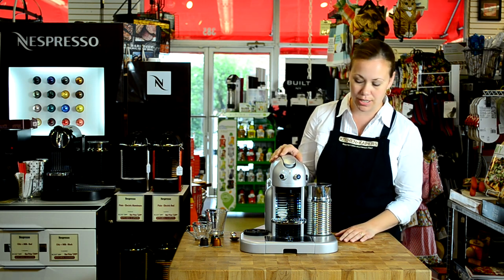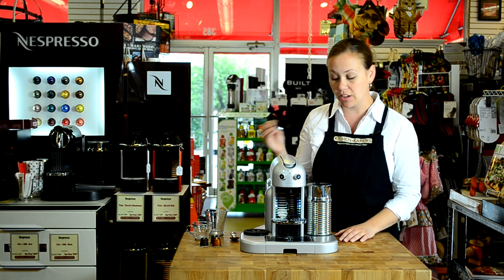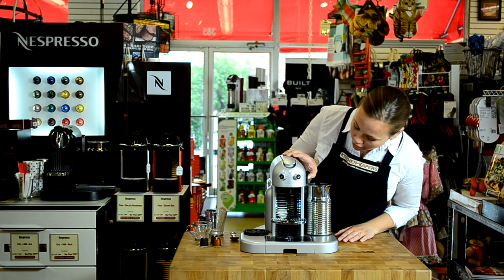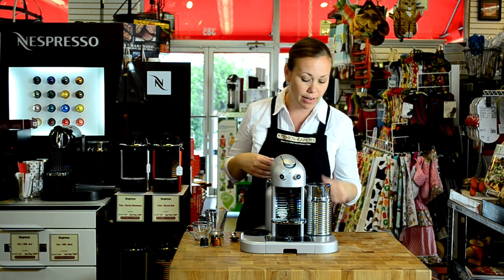We have four frothing options: one that will do cold, one that will do a more velvety froth, one that will do a firmer froth, and one that will just do a steamed milk for a latte. So I'm going to get the froth going for our cappuccino by pushing this button.